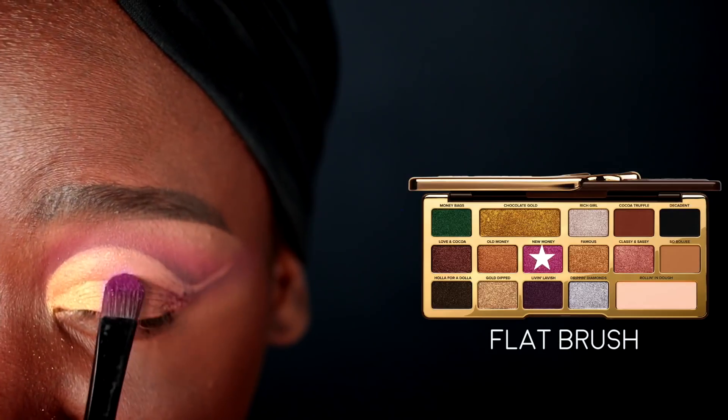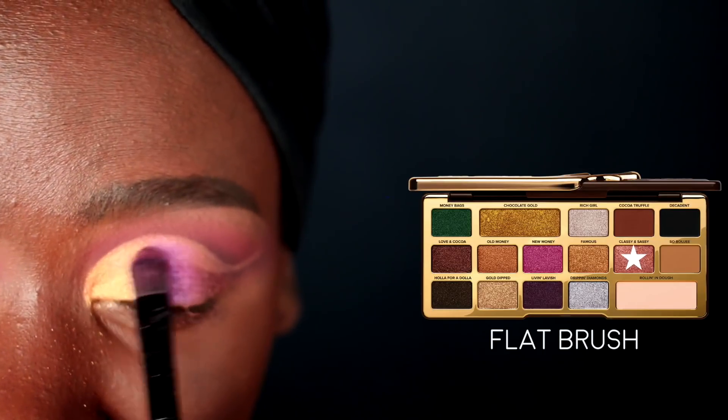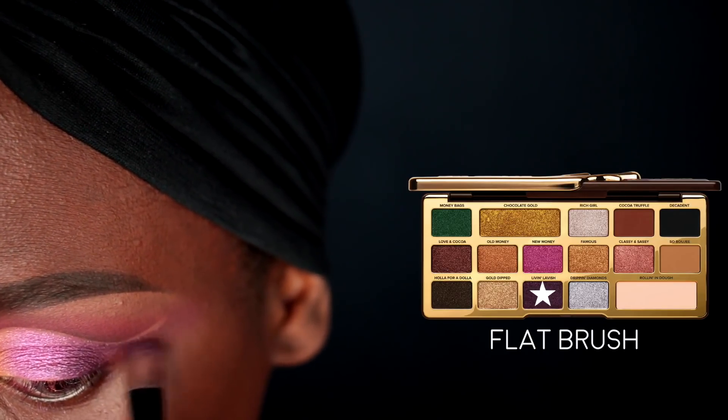On a different flat brush I'm picking up the New Money color and packing that all over the center of my lid — it's a nice pink shimmery color. I'm also picking up a little bit of Classy and Sassy to lighten it up and blend it into the Chocolate Gold color for a more seamless transition. For the outermost third of my eye I'm going in with the Living Lavish color, ombré-ing it into the other pink so everything blends smoothly. I'm leaving the concealer at the base of the crease bare because we're going to do something with that in a second.